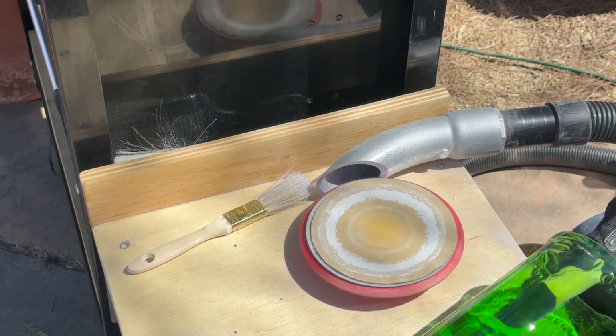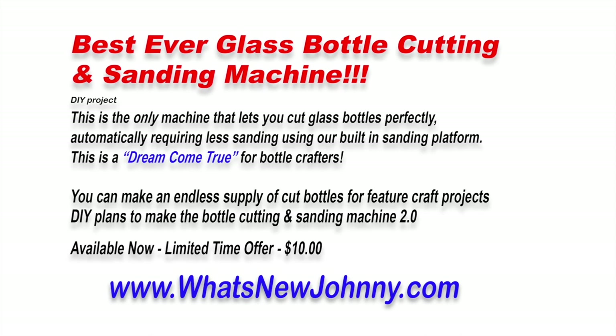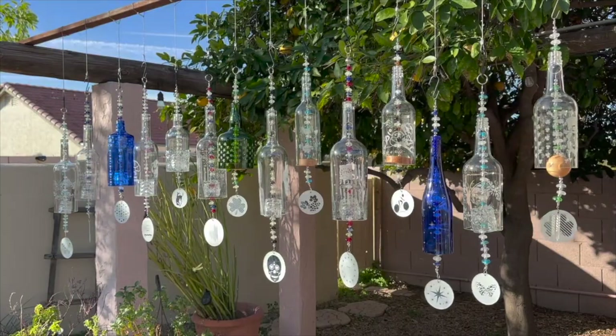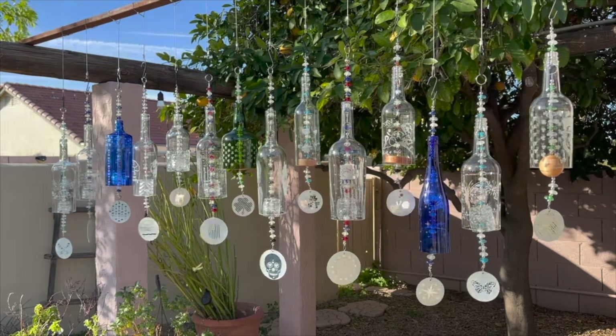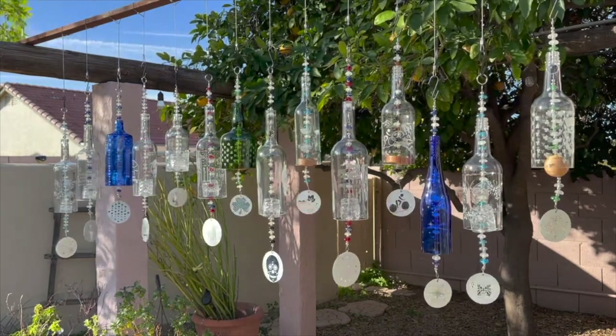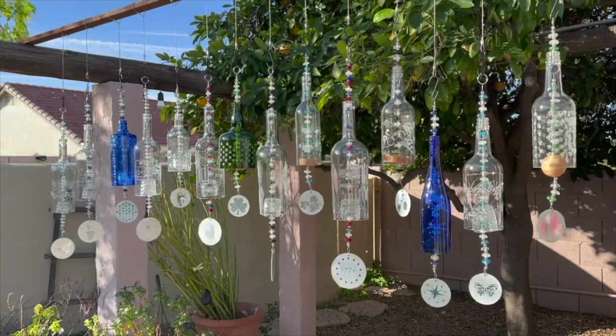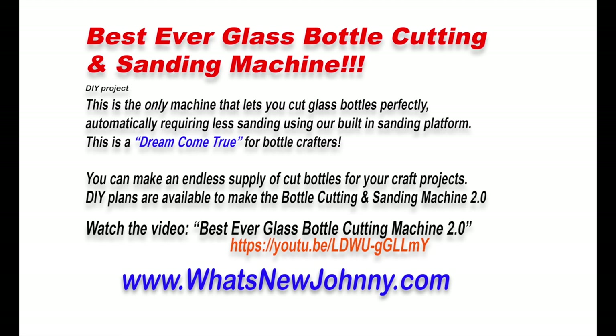This is really a great machine. You can build it in less than 30 hours — the plans are $10 and you can get them at whatsnewjohnny.com, where we tell you where to get everything and how much it costs. Here's my wall of chimes — this shows you that I do take cut bottles and make stuff out of them. You can also go to the Best Ever Glass Bottle Cutting Machine 2.0 and watch it again. Either way, go to whatsnewjohnny.com. Thank you.